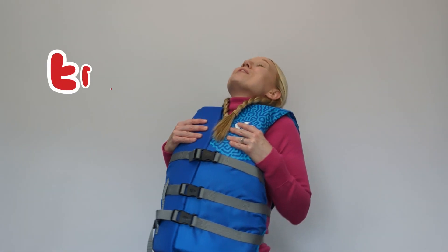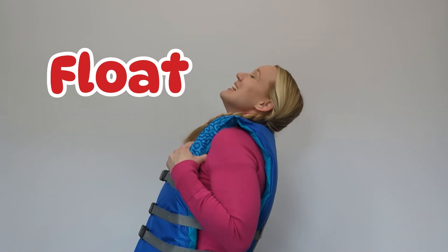The life jacket is there to protect us. It allows us to float on the water. Otherwise, we would sink.